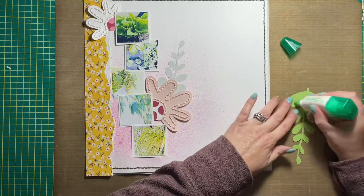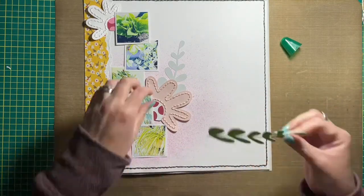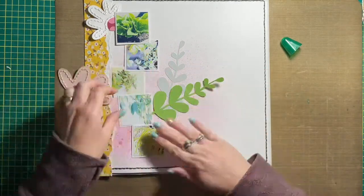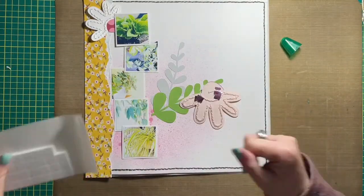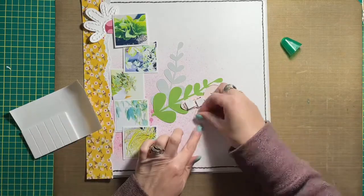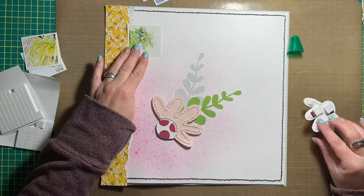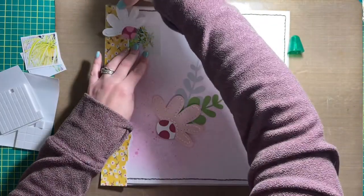I laid everything out on the base just so I had an idea of where to put the largest of the daisies. Before gluing everything down, including the photos, I wanted to adhere the large leaves and make sure I got the placement correct before committing to putting everything down.